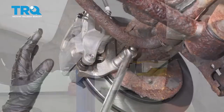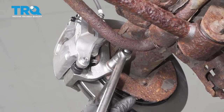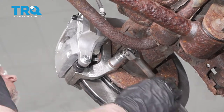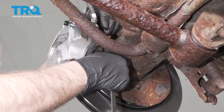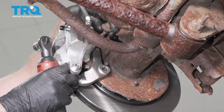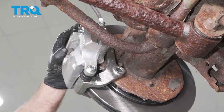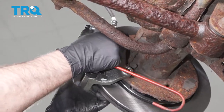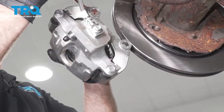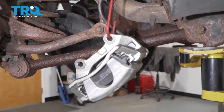Pull the wheel off. Now take the caliper off with the bracket — use an 18-millimeter socket and take the bracket bolts off. Grab the caliper and bracket and slide it off. Use a brake caliper hanger tool to hang the caliper so there's no tension on the brake hose.